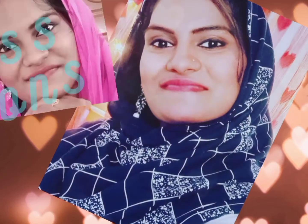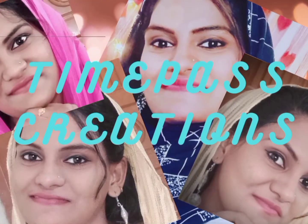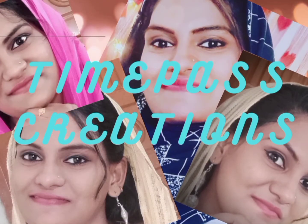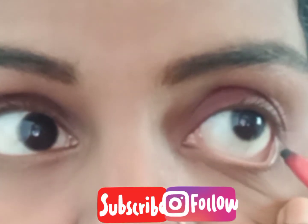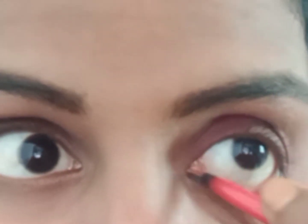Now I am going to fill the eyebrows with a little bit of eye shadow. I will give you a line — a face scan — smudge proof, waterproof and long lasting.